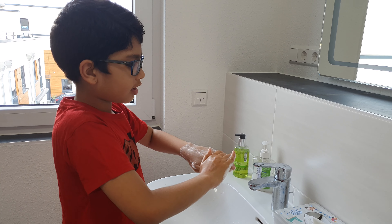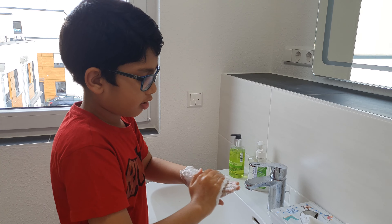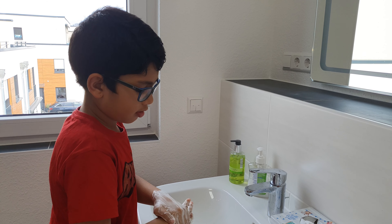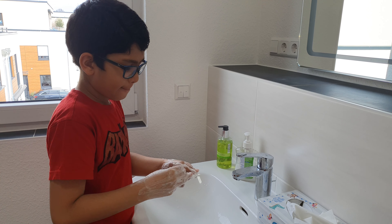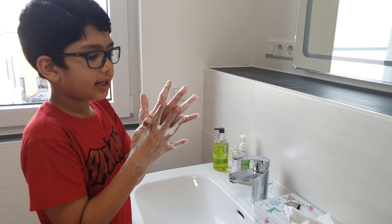In the front, then third step we do in the back. The fourth step we do between our fingers.